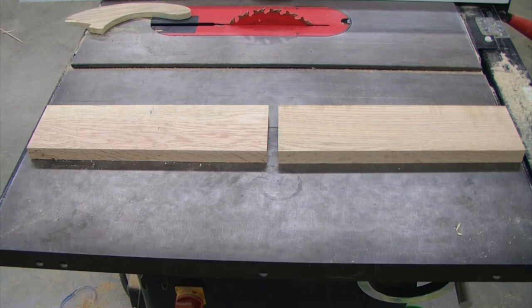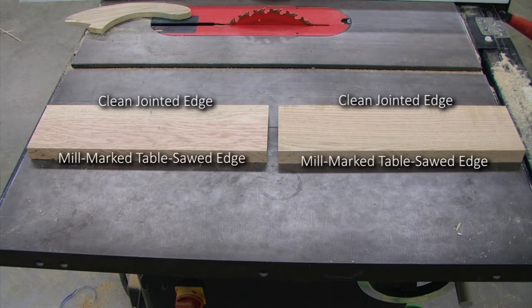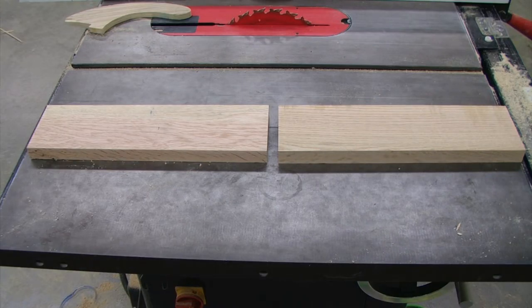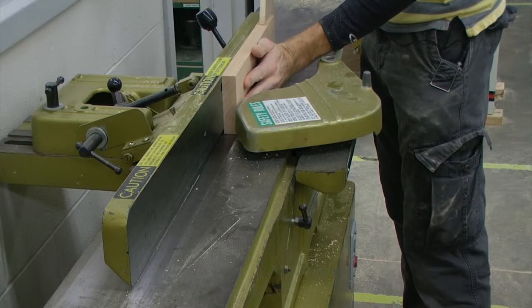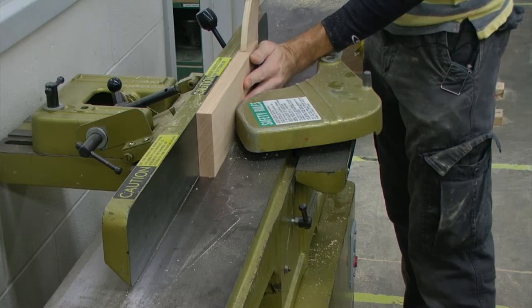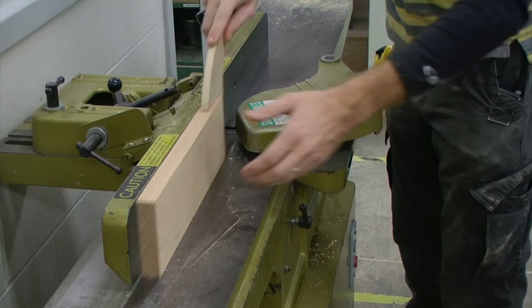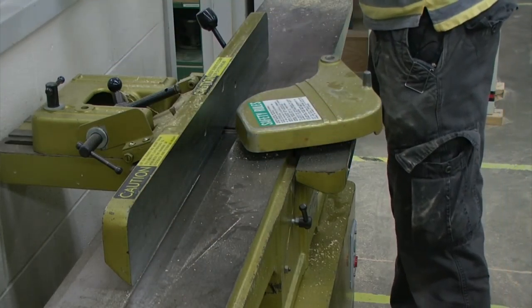At this point, with our two short aprons, we have one good clean jointed edge and we have one mill marked table sawed edge. We also have an additional one sixteenth inch of material on the width. We're going to clean up that mill marked edge on the jointer, which will also remove that one sixteenth inch of material, bringing our width measurement down to four inches.